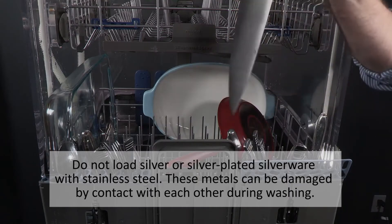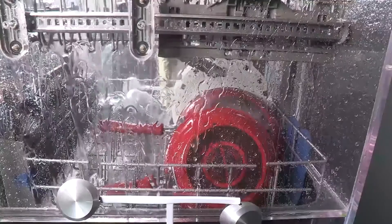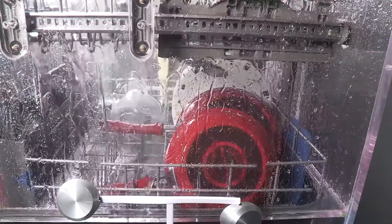Do not load silver or silver-plated silverware with stainless steel. These metals can be damaged by contact with each other during washing. Some foods such as salt, vinegar, milk products, and fruit juices can pit or corrode silverware.